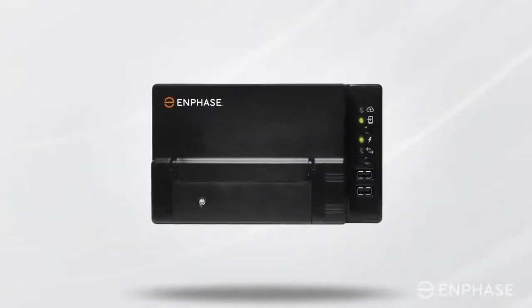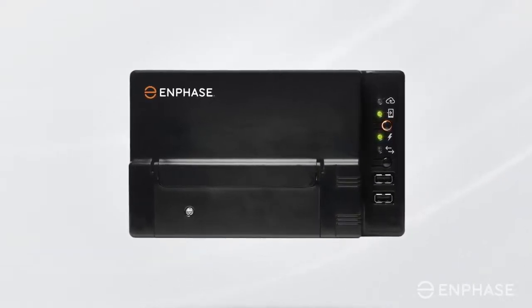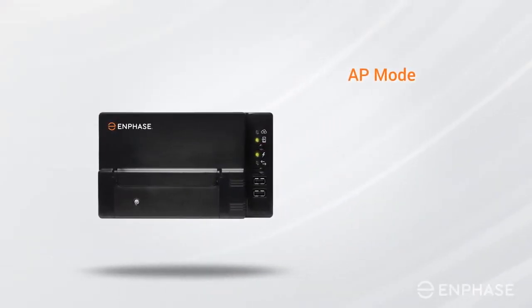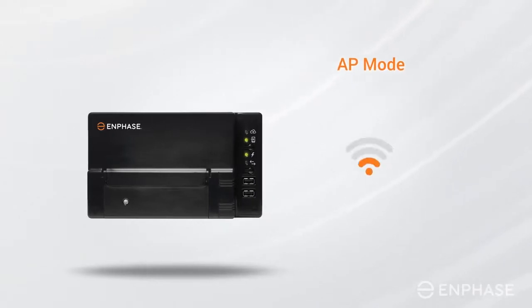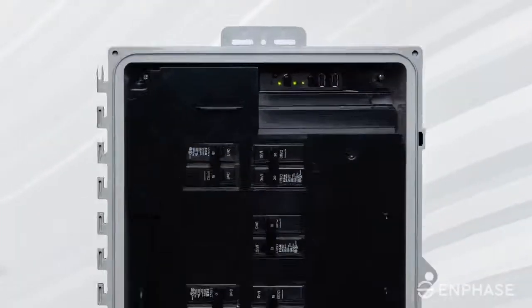Do not hold, but just briefly press and release the Envoy menu button. This will enable access point mode or AP mode on your Envoy, which creates a wireless network you can join with your phone or laptop. In case of the IQ Combiner box, you will find it here.